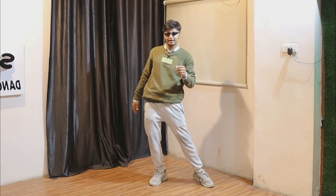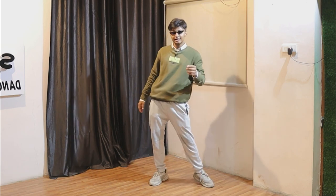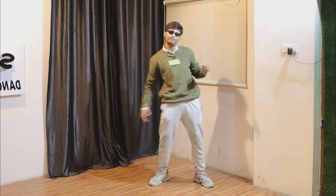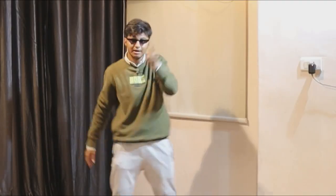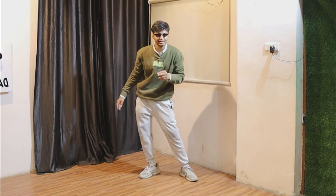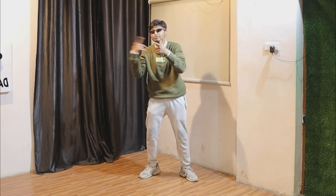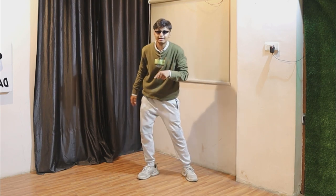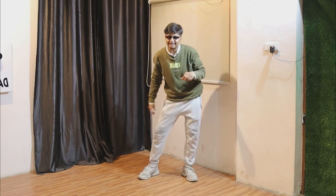So one and, two and, three and, four and will be the same. We'll be just going, coming back, going, coming back like that. One and, two and, three and, four and. Same to this side: five and, six and, seven and, eight and. Like that.